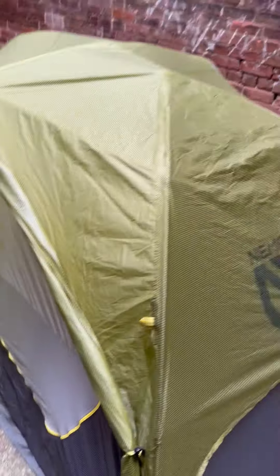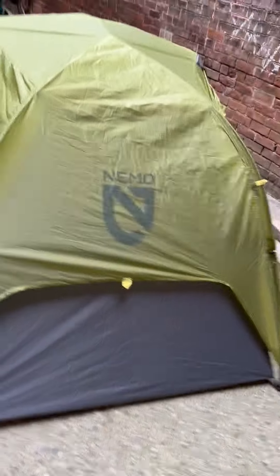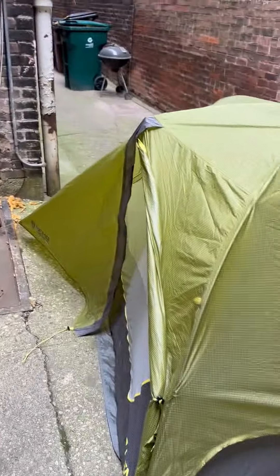Here's the digs. It is a really cool-looking tent. It's got the cool colors. It kind of blends in with the scenery or whatever — maybe not here in the city, but.